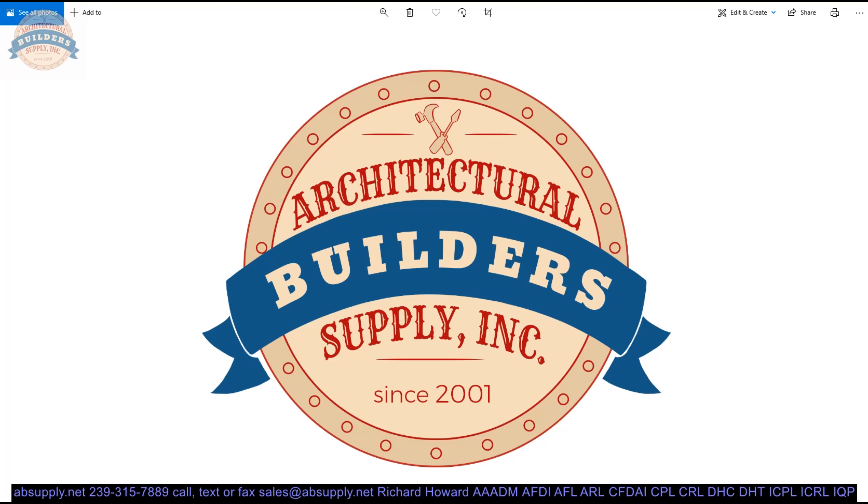If you are enjoying this video, please click thumbs up or like, and also please consider subscribing to our channel. A small format interchangeable core or cylinder is going to be representative of the most common type of removable or interchangeable core that exists.